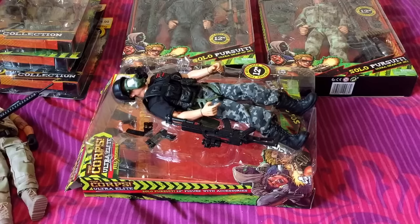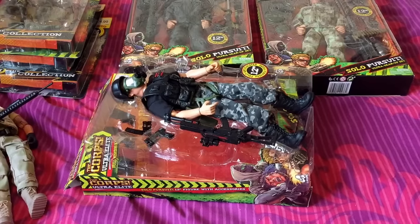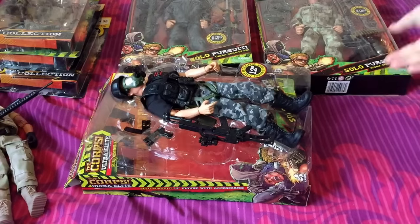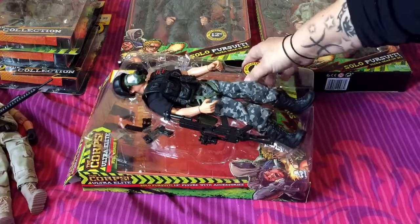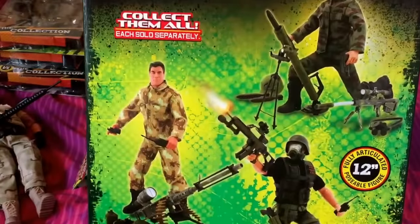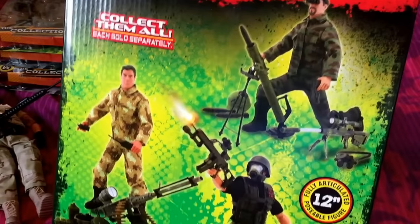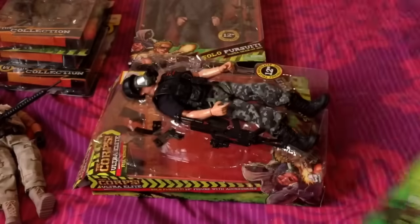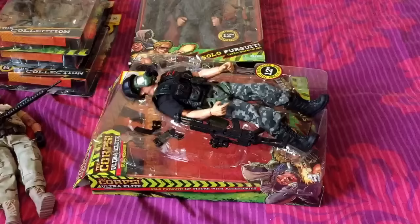Hey guys, as you've just seen I've just come back from Smith's toy store and this is what I got. My friend told me about these figures so I went to pick them up. This is one of them — there's only three in the set, so they had loads of stock there so I picked up all three. The price is only £5.99.